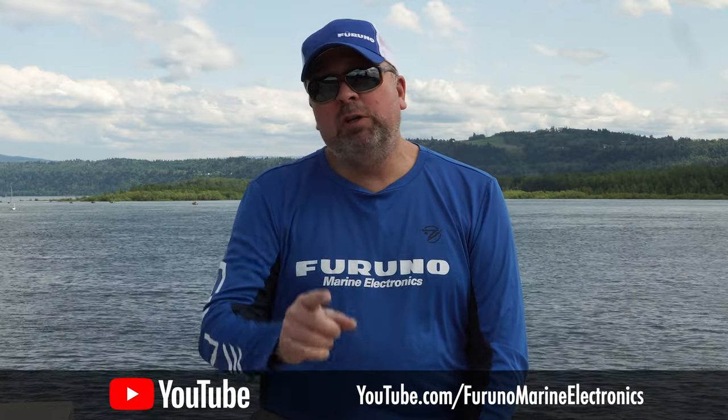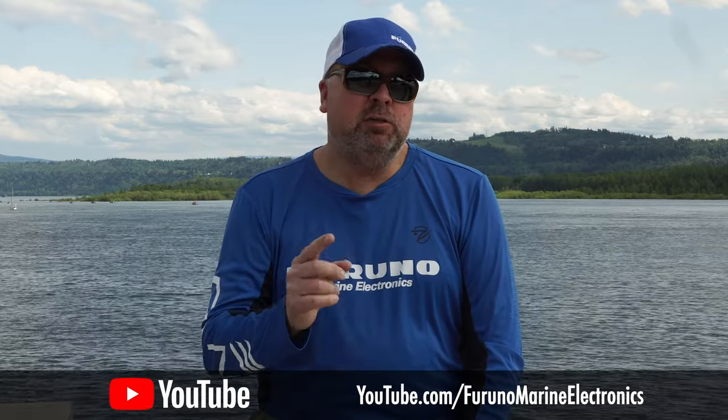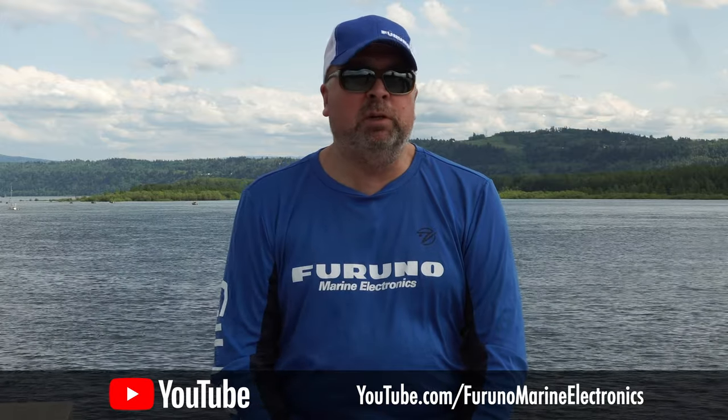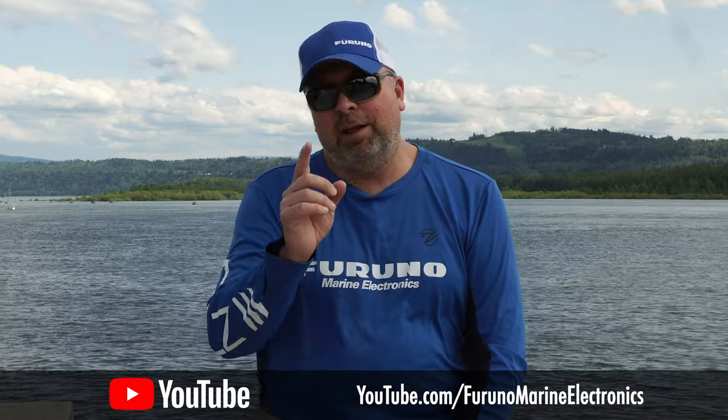Thanks for watching. If you enjoyed this video, make sure you like, subscribe, and click on the bell below to get notifications for the next time we release new videos. Thanks a lot and we'll see you next time.